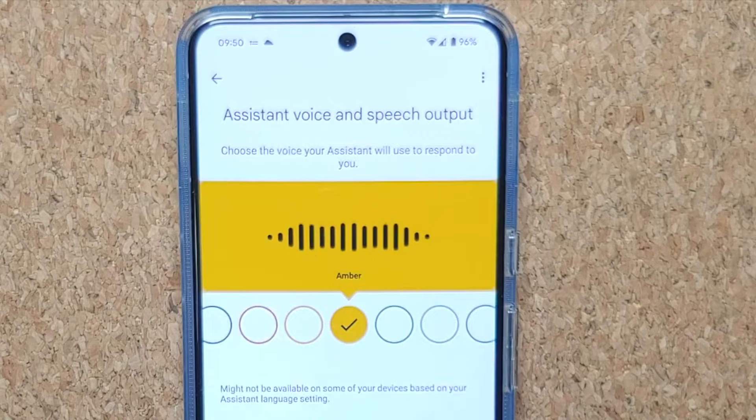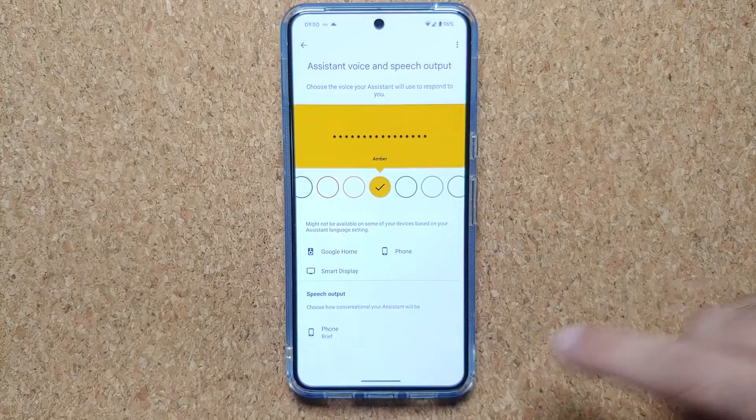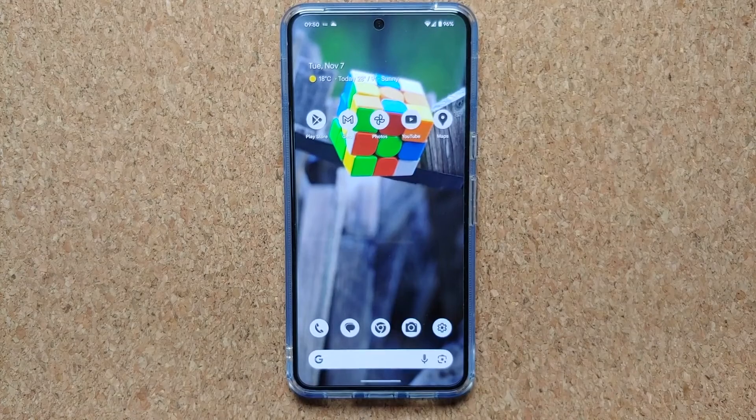If you like a voice and want to keep using it, just stop there. Once you select a voice you're going to get a demo of it, and if you're happy with the results all you have to do is leave it selected. Then go ahead and invoke Google Assistant one more time.